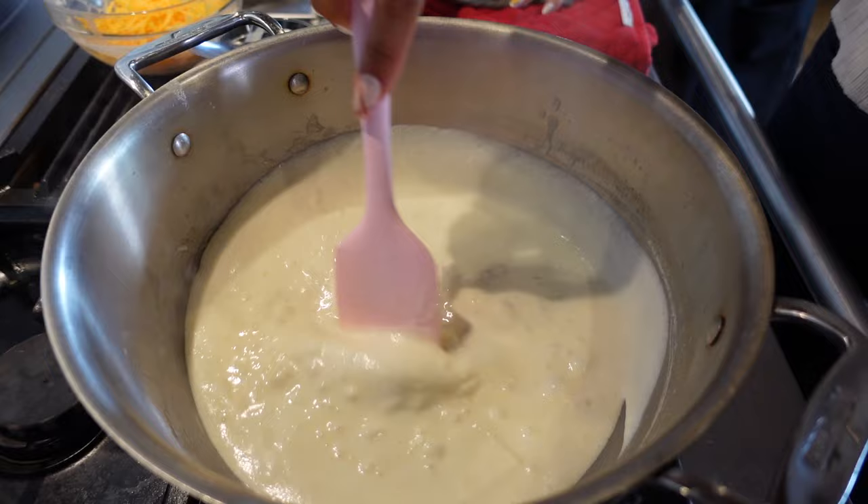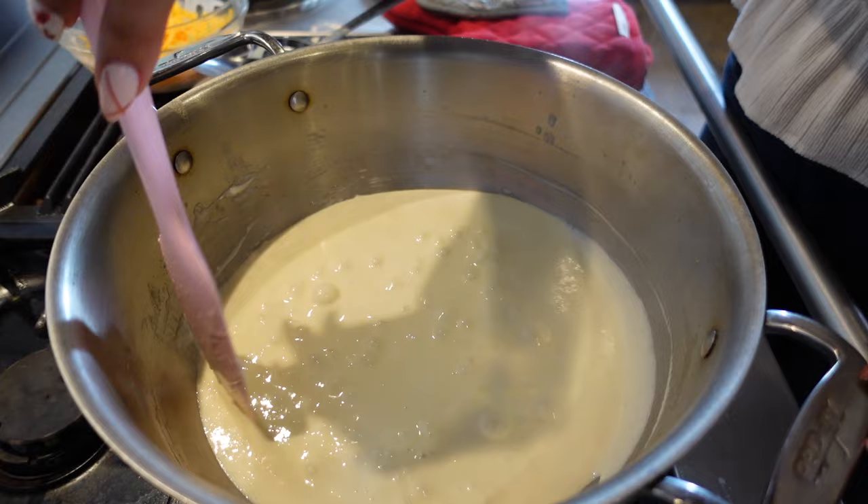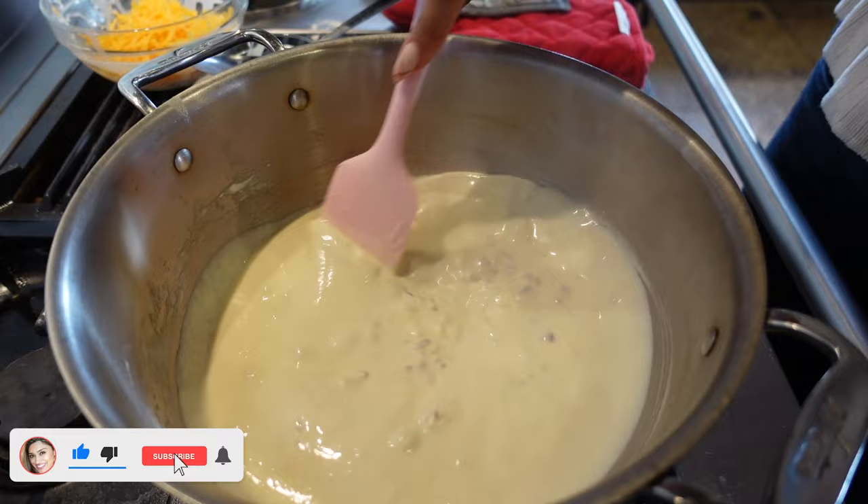Just remember: xanthan gum is very powerful, so you will not be using one tablespoon. I'll put the measurements in the description below, but you'll use more like a teaspoon versus a tablespoon. The sauce looks perfect — let's go ahead and add our cheese.